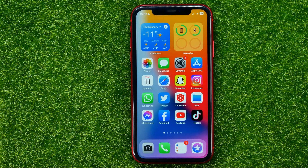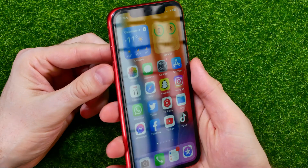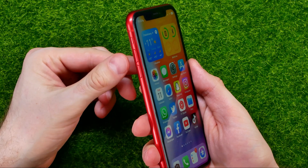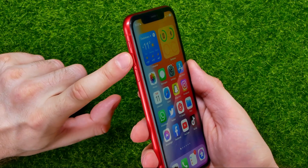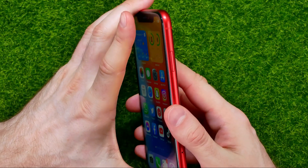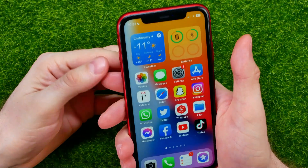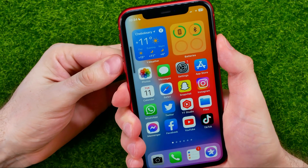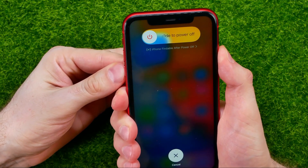So let's get started. To hard reset your iPhone you need to press a specific combination of buttons. First, press the volume up button, then press the volume down button, and then press and hold the side button. You have to do it really quick — volume up, volume down, and then press and hold the side button until the Apple logo comes up.